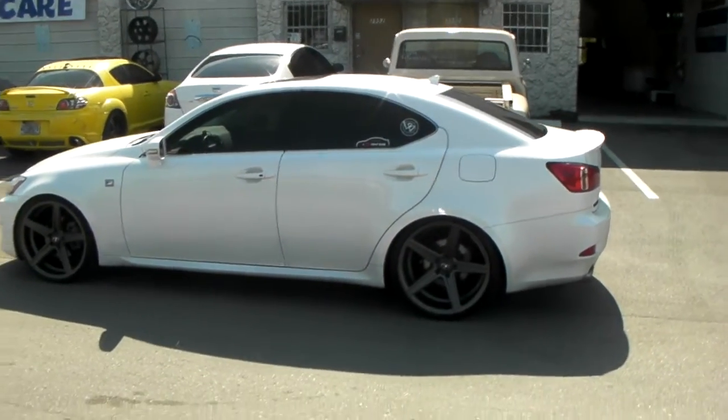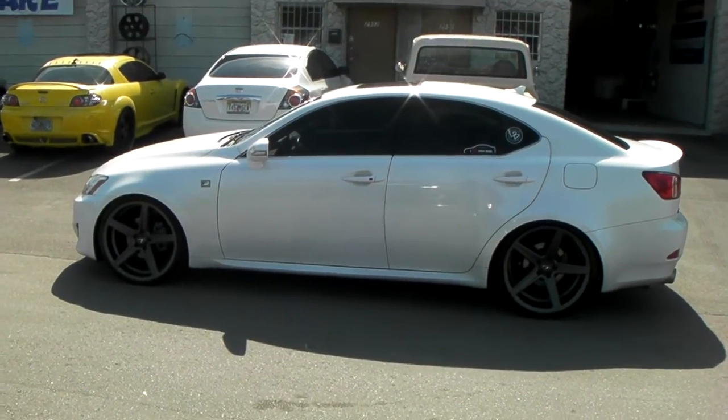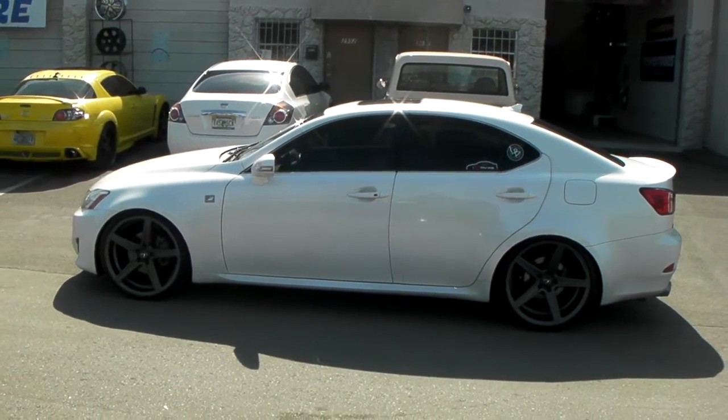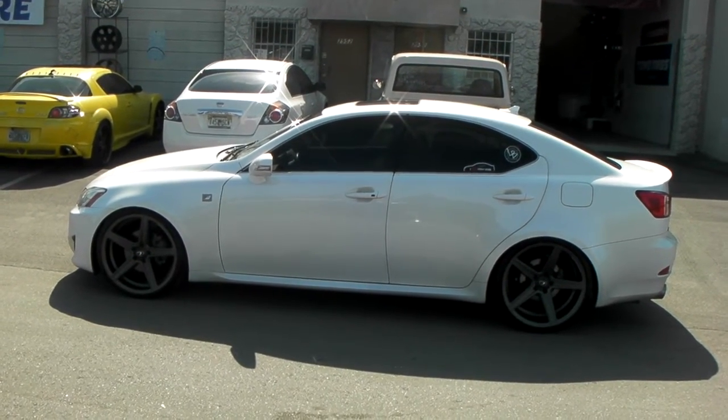It came out really nice. The STR Racing 617 is a very affordable wheel. You can find these online at DovesandTires.com or call us at 877-544-8473. This is your boy KB from Doves and Tires TV, signing off.